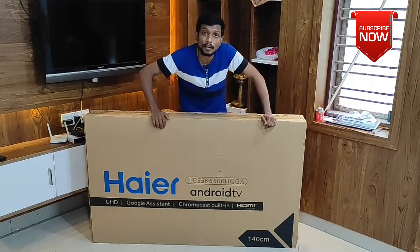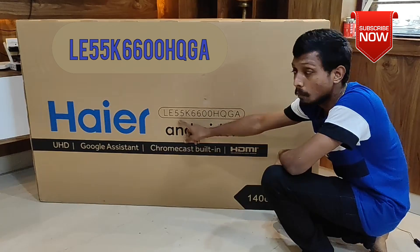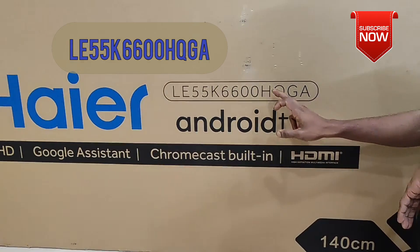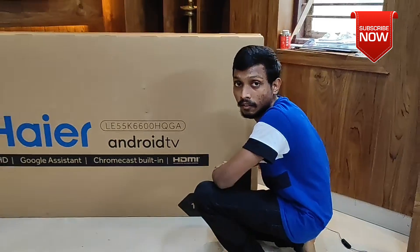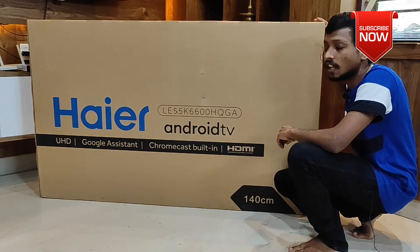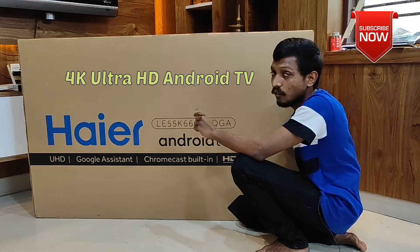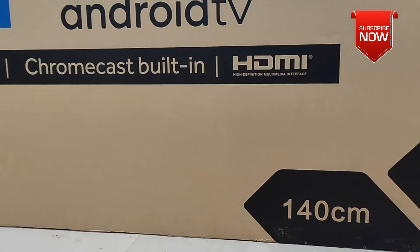Here we have a new model. It is a very important model — this device is a L-E55K. ETV's features and apps are available on this device.